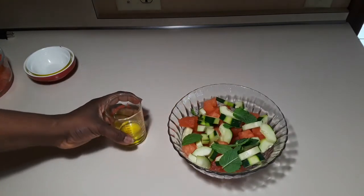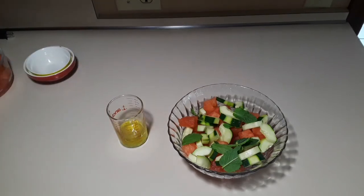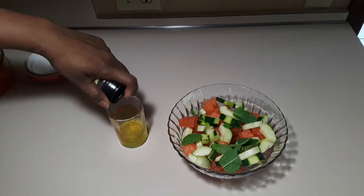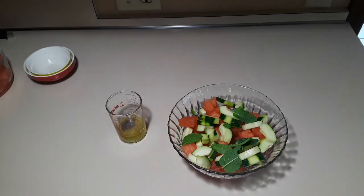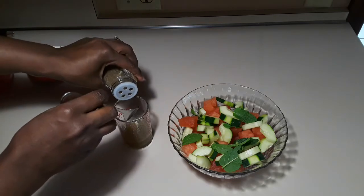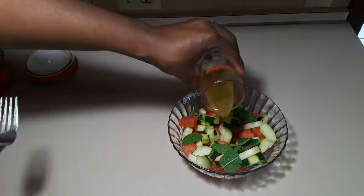Now I'll show you a simple dressing that goes well with the salad. I have olive oil in the cup and I'm adding lemon juice. I'm also adding some black pepper — if you don't have black pepper you can use white. I'm also adding salt — this is sea salt, use any sort of your choice. Because we're going to add cheese, be careful with the amount of salt you use. And this is celery seeds — you don't have to add this, but to be frank, this is the killer ingredient. Now your dressing is ready.